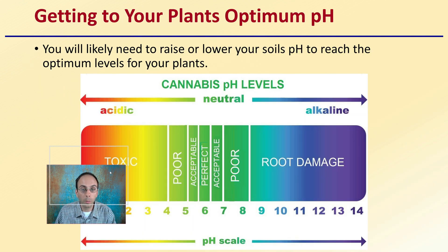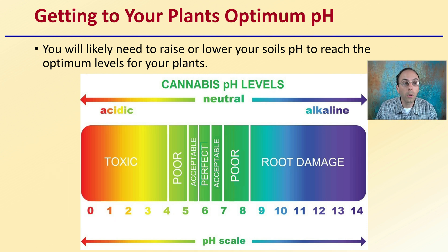Getting your plants to that optimum pH range — how does that play into things? You will likely need to raise or lower your soil's pH to reach the optimum levels for your plants. We're trying to be as close to that optimum range as possible, because you could get into toxic or root-damaging conditions, or also poor nutrition based on the nutrients not being available to your plants.